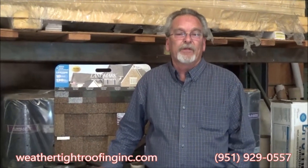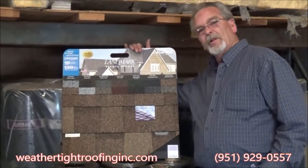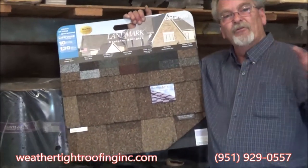Hi, Guy here with WeatherTech Roofing. Today we're going to talk about fiberglass shingles. Basically the most common roof out there on housing is fiberglass shingles, and this is a sample board of fiberglass shingles. We had just shown you a display of our shingles that are on display.